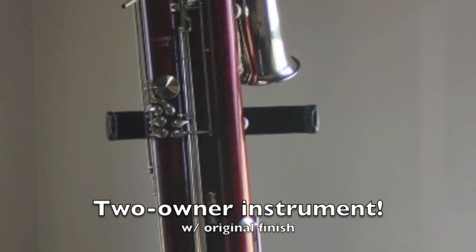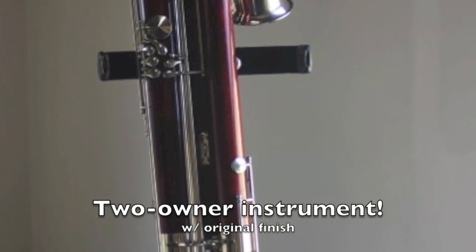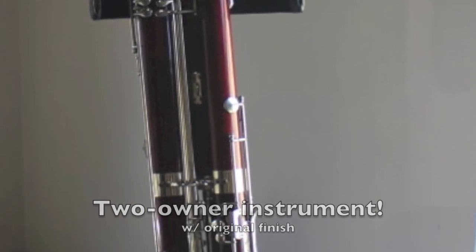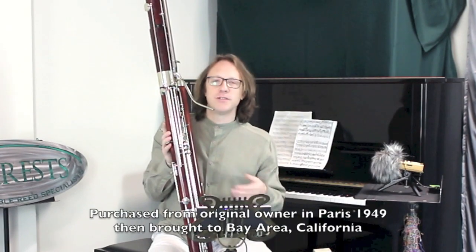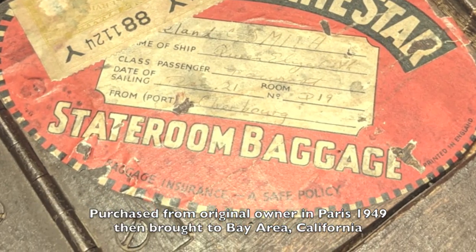The last owner acquired it in Paris in 1949 while he was a student at the Paris Conservatory. He had been studying composition with Darius Milhaud here in Oakland, California, and Milhaud encouraged him to study in France. While he was there, he bought this instrument, brought it back to the Bay Area, and it has not been played much — as you can see, it's in excellent condition.